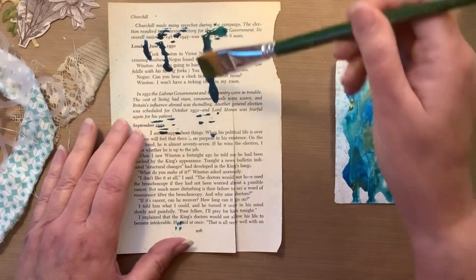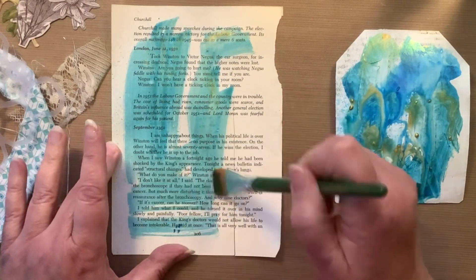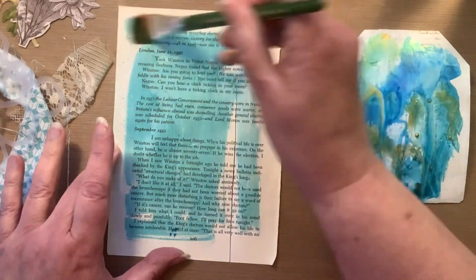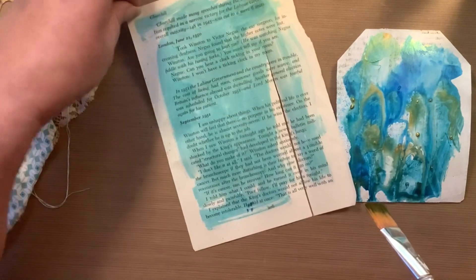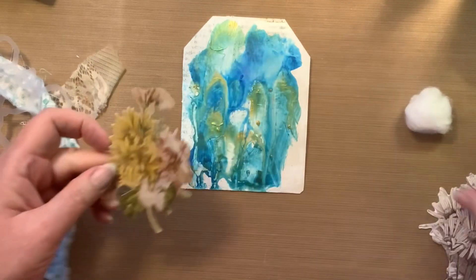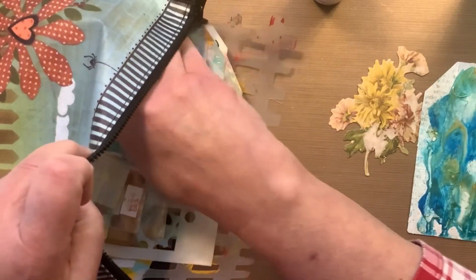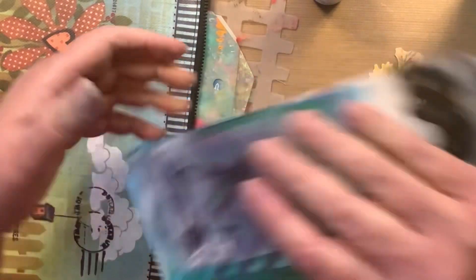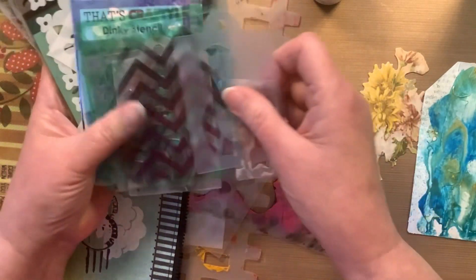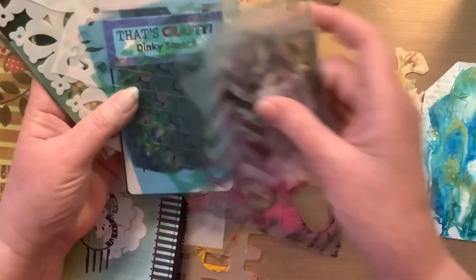What I decided was all this drippage on this piece of book page — I didn't want to waste it as usual — so I decided I can make some fodder out of that piece. I decided that yellow flower cluster would look best on this tag, so I'm going to use that, and I'm going through my smaller stencils.